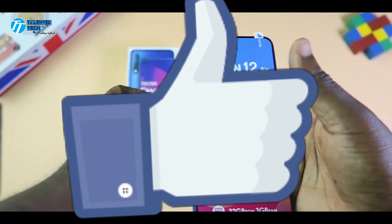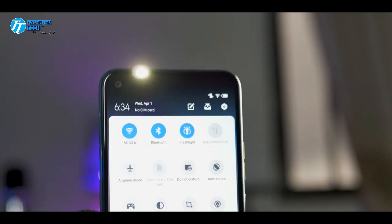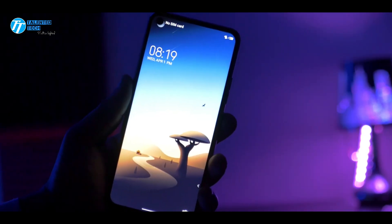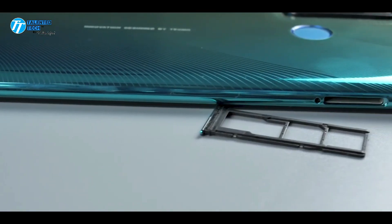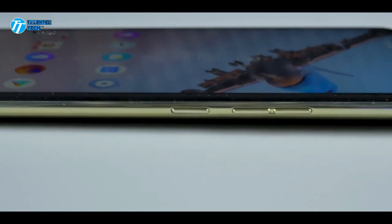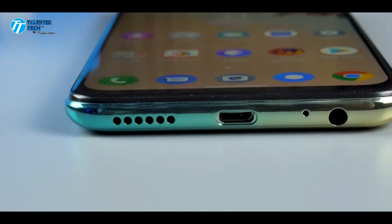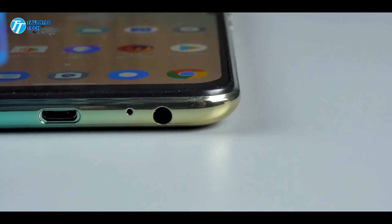Let's talk about the look of this phone. It comes with a punch hole display which provides a good look, and there is also a LED flashlight on the front. On the back side, we have a quad camera setup with a rectangular shape, which is a very unique design. There is also a back-mounted LED flashlight and a fingerprint sensor.